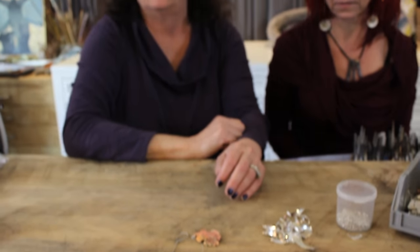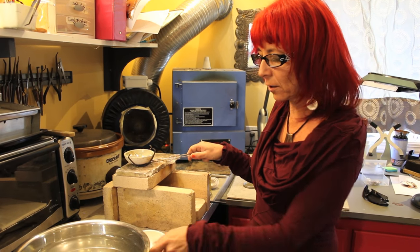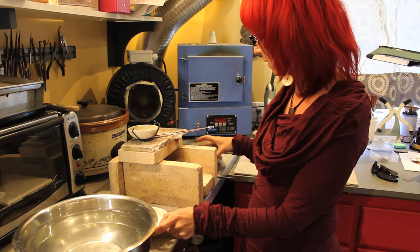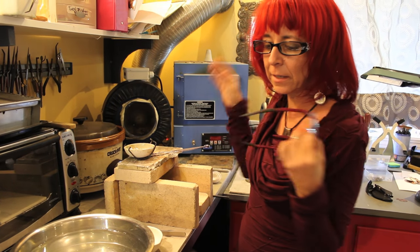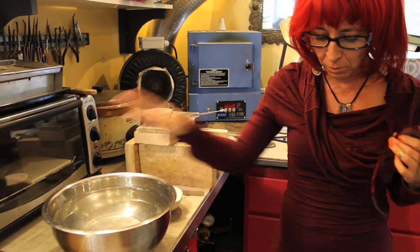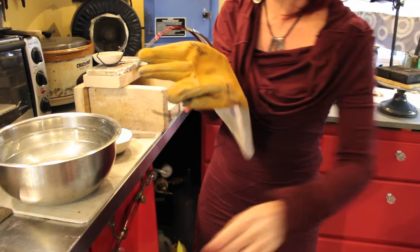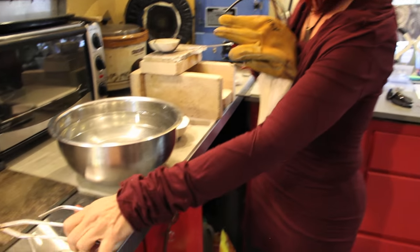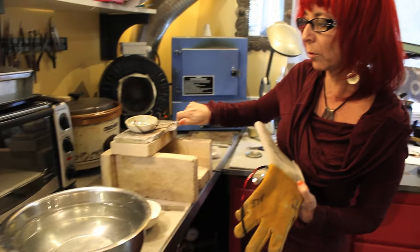Shall we get started? Yeah, let's go play with fire. So to start off with, these are the things you'll need to do the water casting. You'll need a crucible, you'll need some borax, safety glasses, and either a bowl or a bucket of water. It's nice to have a leather glove, some tongs — although today I'm going to use this whip, which will hold this crucible, and it's really nice because I can pour.